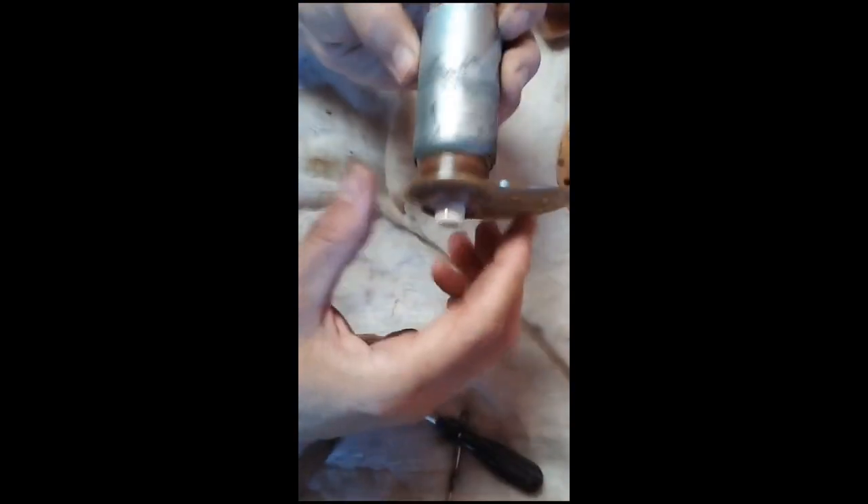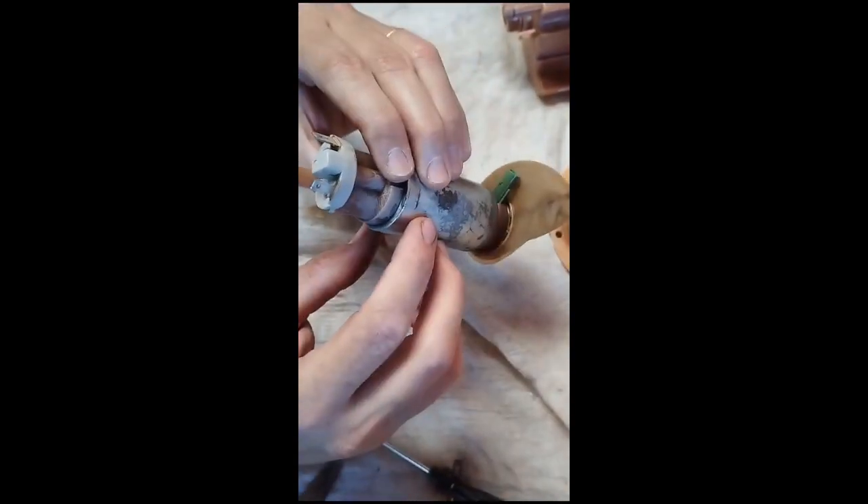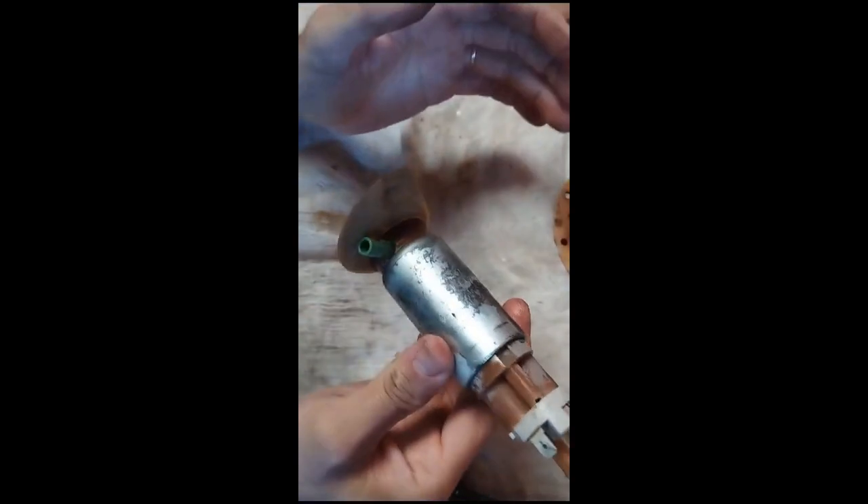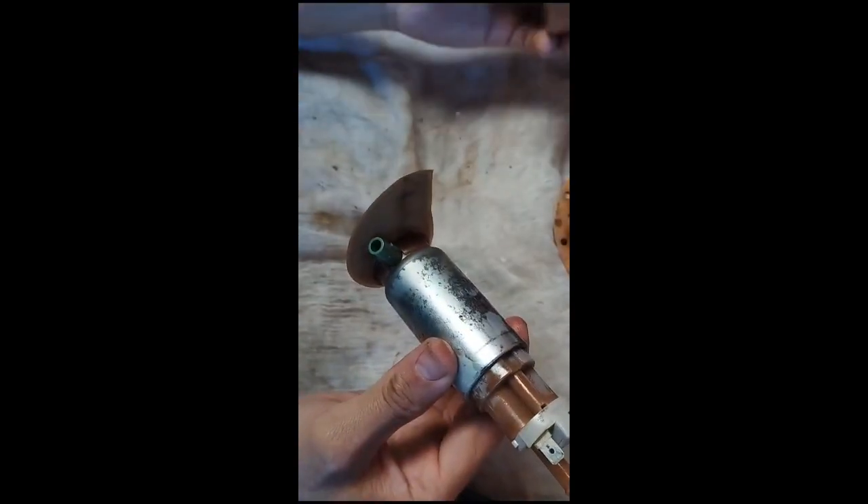Bomba de combustível, Fiat 1 2004. Tá sem força, sem pressão. E aí a gente vai substituir por uma nova e montar tudo de novo. Mas antes disso, vou fazer uma limpeza.